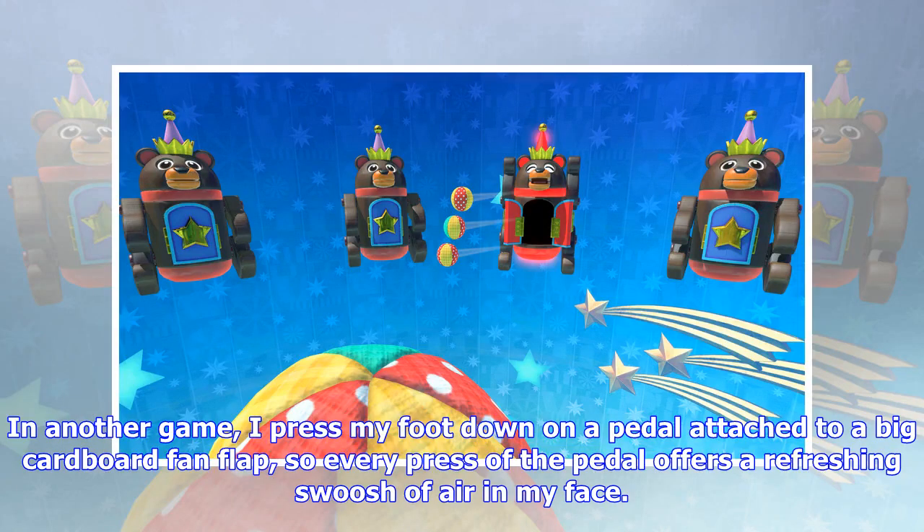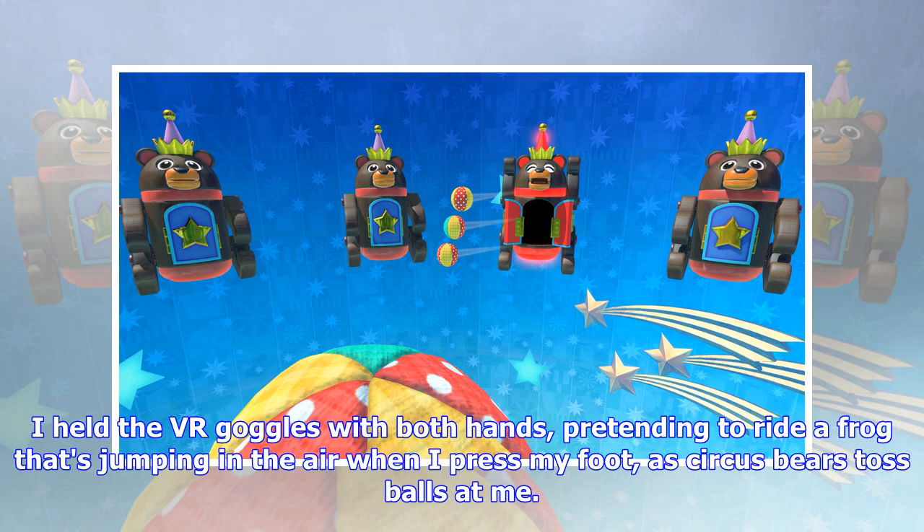In another game, I press my foot down on a pedal attached to a big cardboard fan flap, so every press of the pedal offers a refreshing swoosh of air in my face. I held the VR goggles with both hands, pretending to ride a frog that's jumping in the air when I press my foot, as circus bears toss balls at me.